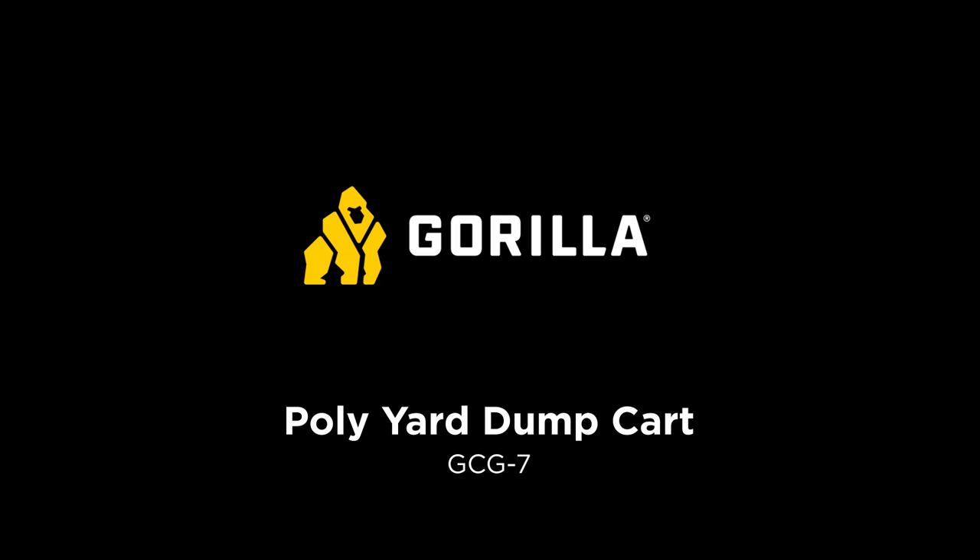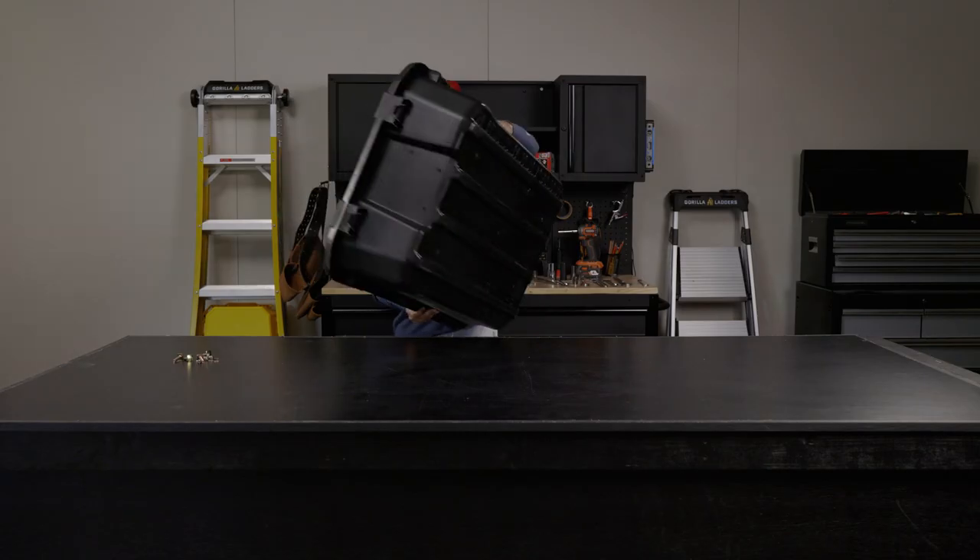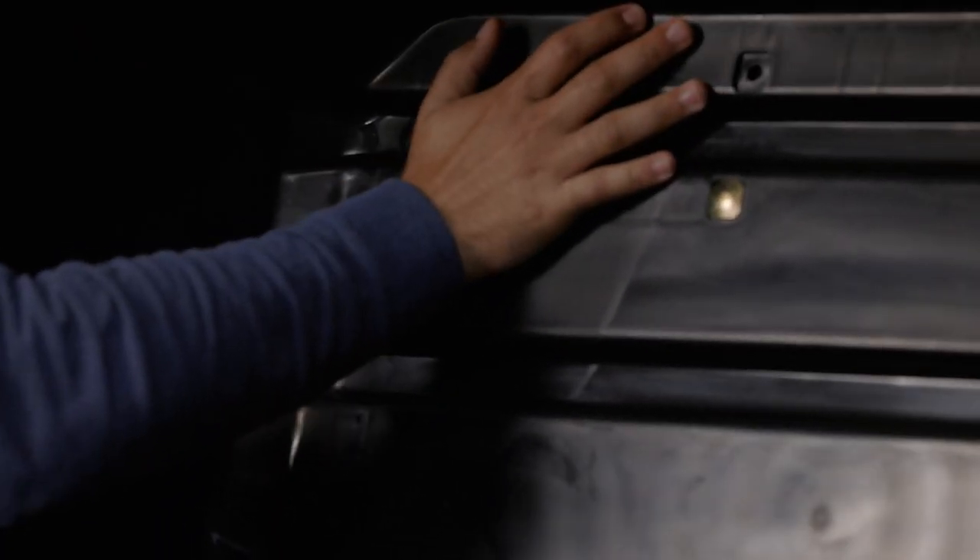This is how to assemble the GCG7. First, we're going to start with the tub upside down. In the hardware kit, Step 1 has all the bolts, washers, and nuts provided.